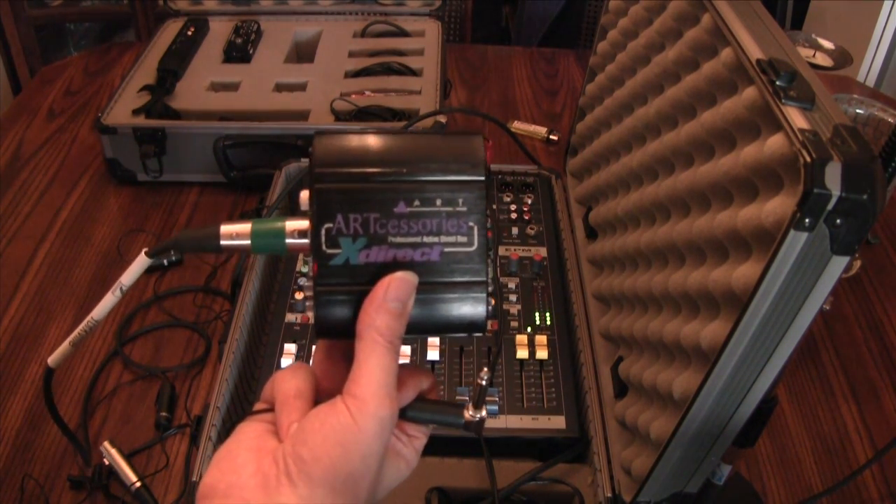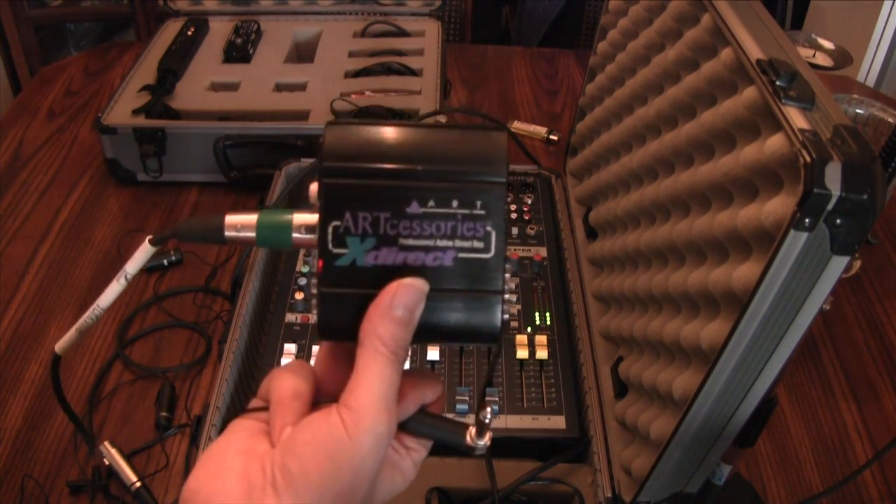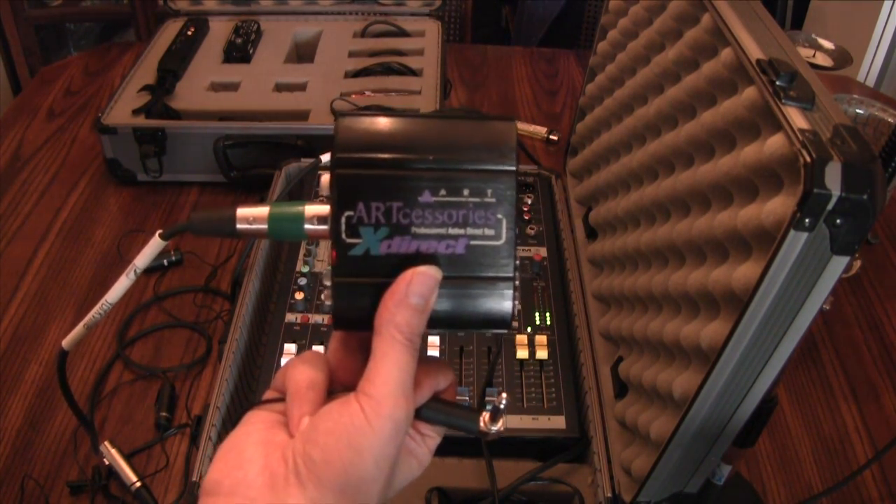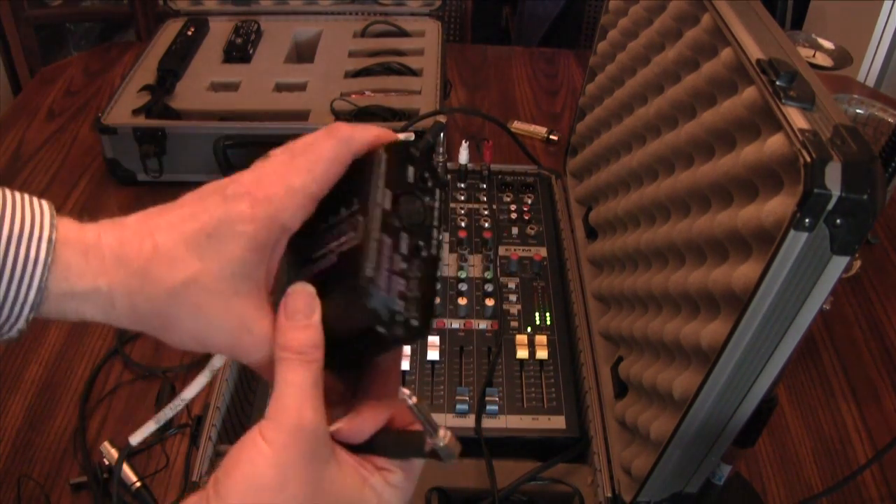The reason I bought this is that it's very low noise, and there's practically no power lost between the input and the output. You do get a little bit of power loss if you use transformer DIs.